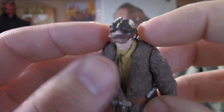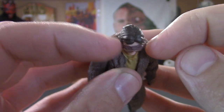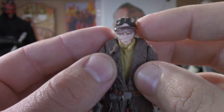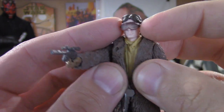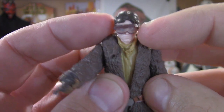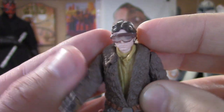These goggles — you can't remove them, but they're also not attached to his face. So if you want to customize this, maybe make a slit here and a slit there and remove them, you definitely could do that without ruining the figure. It's really nice that they didn't mold it right to the face. As you can see, the lens is translucent — you can see his eyes, so pretty cool.